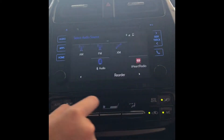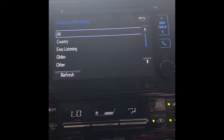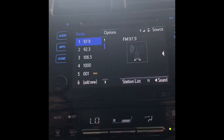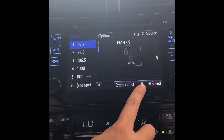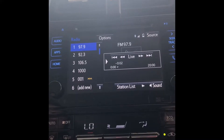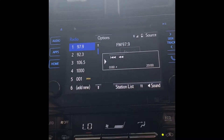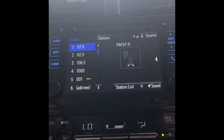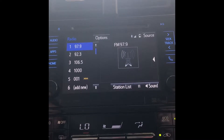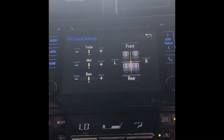If you go back to source and select FM, at the bottom of the screen you have station list — you can scroll through and it'll list out every station that plays in that specific genre. You also have a pause button, which is a little different from other vehicles. You can press pause and it will save up to 20 minutes in the cache, and you can fast forward or rewind. If you select live it will play where it's playing in real time. That feature automatically initiates whenever you get a phone call, and after the call it will play back to where it was originally.